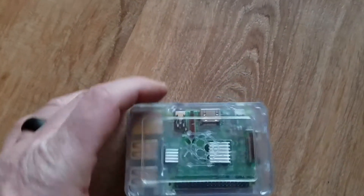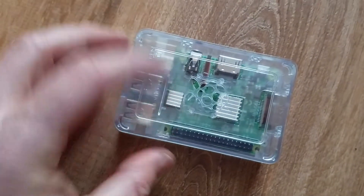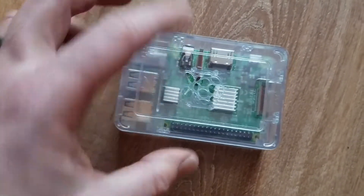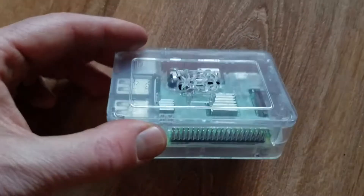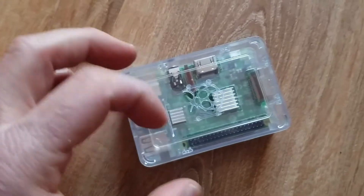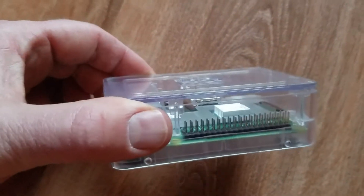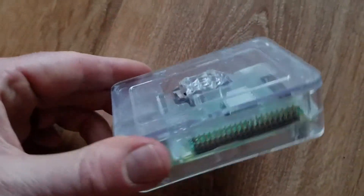It's a fairly simple process. Make sure you install your heat sinks before you stick it into this case, and if you need a video instructional on just that portion, you can check out the links in the description box below. Let's move on now to our software installation process.